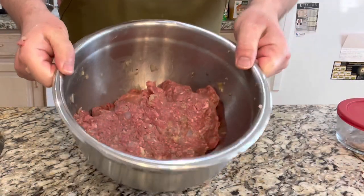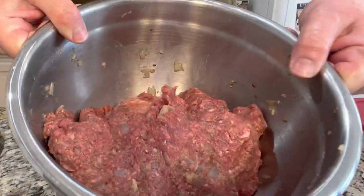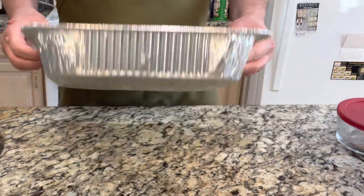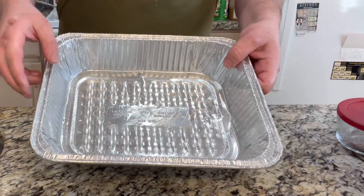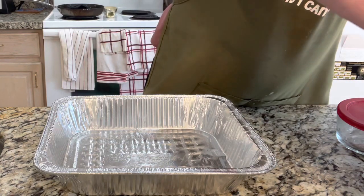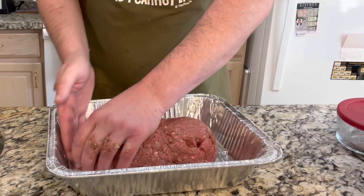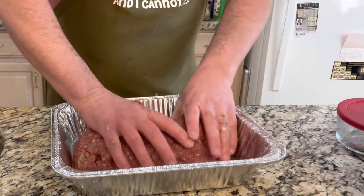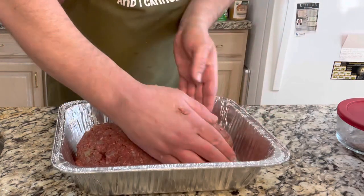Alright, so now we're mixed up — this is what it looks like. As you can see, everything's mixed thoroughly; there are no pieces of bread or bread crumbs showing. It should be mixed like that. Now what we want to do is take our pan — I've added some bacon grease to the bottom. You can use non-stick spray or olive oil, but I like the bacon grease for that additional flavor. We're going to take this out of here and form it into a loaf. The important part is making sure the loaf is even all the way around — you don't want one part bigger than the other because it will cook unevenly.